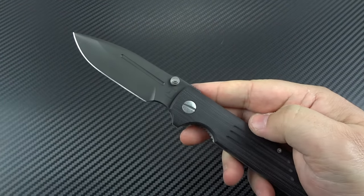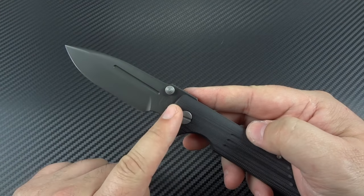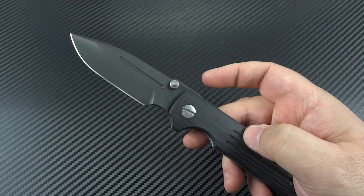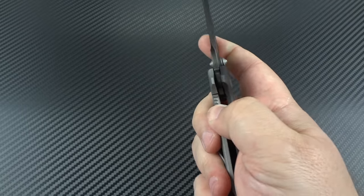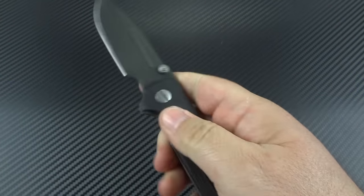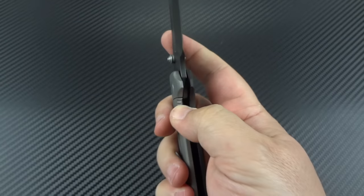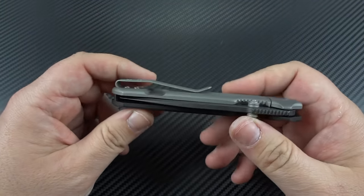We don't see a lot of people making a manual folder — a non-flipper — that's done on bearings. Yes, some people do, but most people don't, especially in the realm of production knives. So they took that extra step just to make sure it was a little bit smoother, a little bit faster, and I think they did an absolutely phenomenal job.